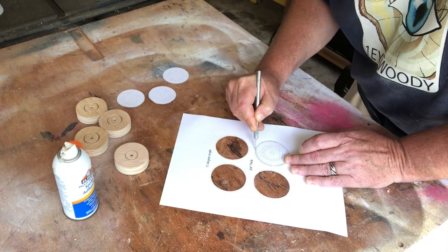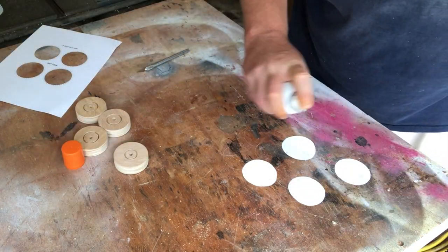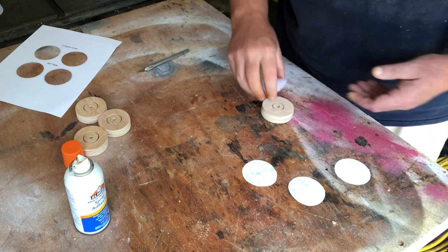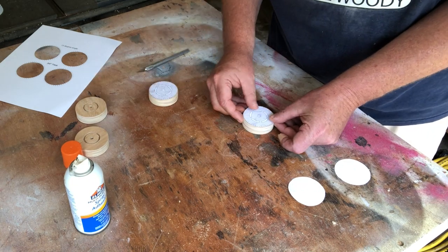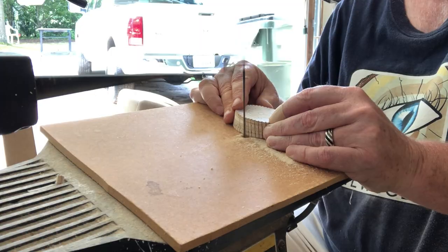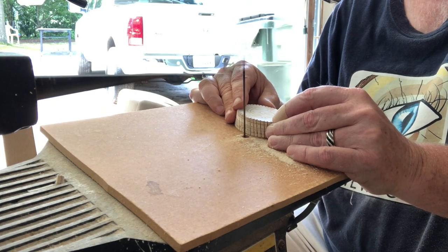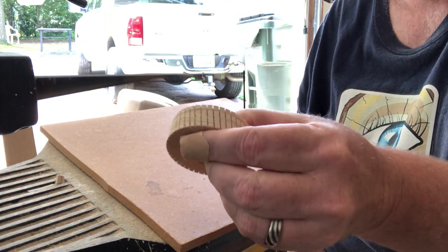I didn't think I needed the template for the wheels because I was using the hole saw, but here I am putting them on now because I need the marks to show me where to cut all the treads. No big deal — it all comes out in the wash. I cut the treads using my scroll saw at around 13 degrees. I think they look pretty good.